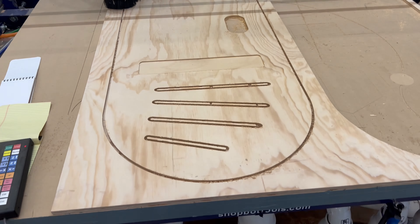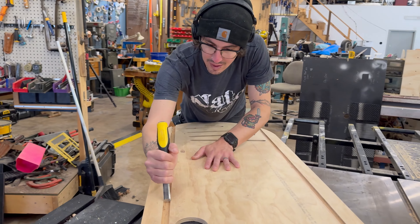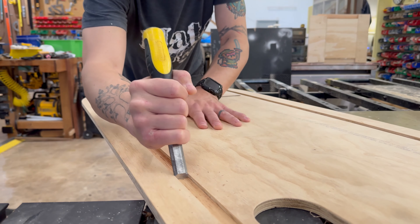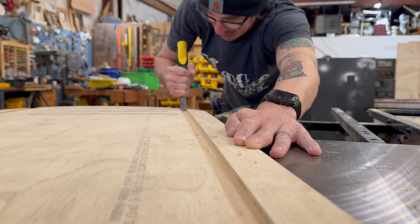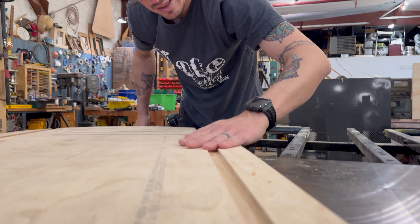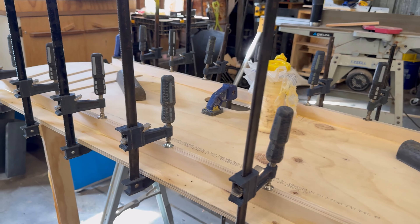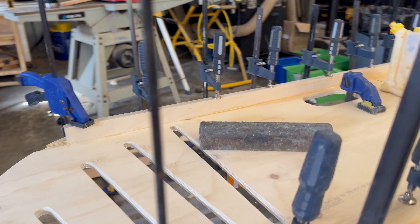Here's one of the locker doors itself with these vents and a space for a name plate and a handle hole. We cut these dados into the back side where we can glue in some ribs of a different plywood that will give it more rigidity and strength. Plywood isn't super rigid as a plane, but when you add this 90-degree rib on each side it actually becomes a really strong door.